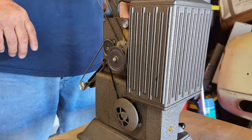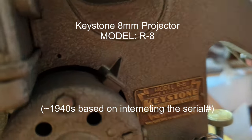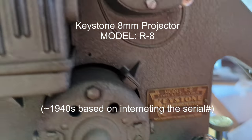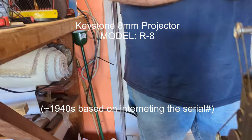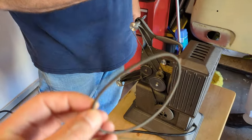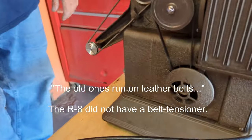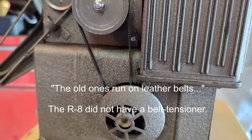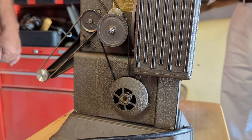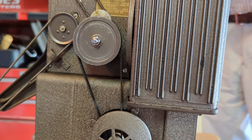We went online and found a West Coast belt — an eight millimeter, eight dollar belt. They're rubber now, not leather. The old ones run on leather belts, but we've replaced it with a rubber one since it was running loose. These old cameras didn't have tensioners — this one's from roughly the 1930s — so you have to replace the belt to get proper tension again.